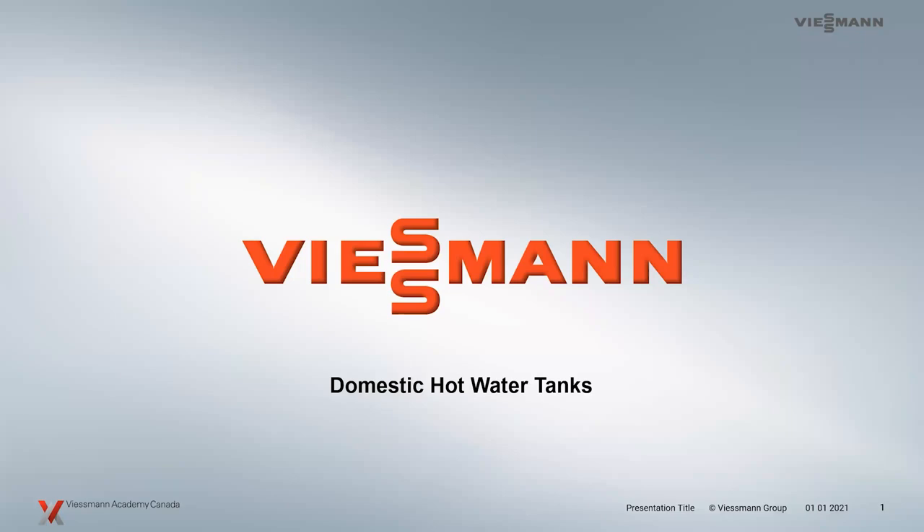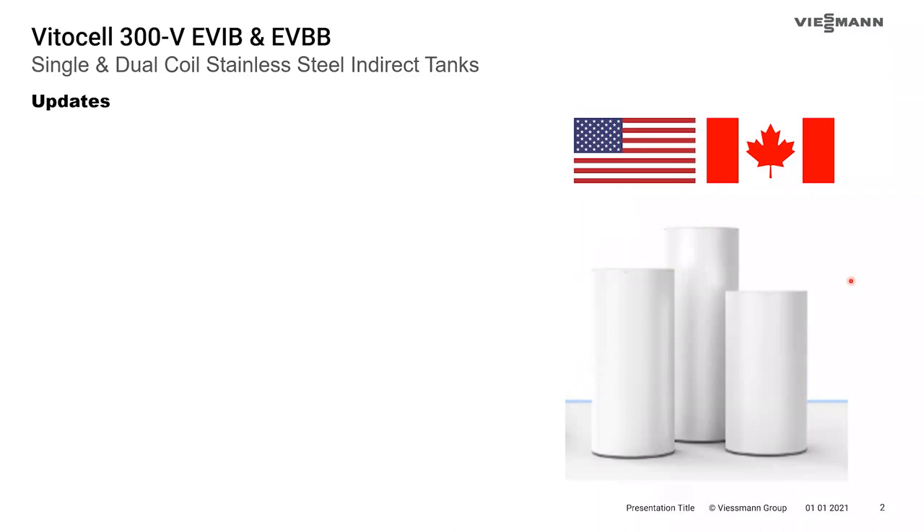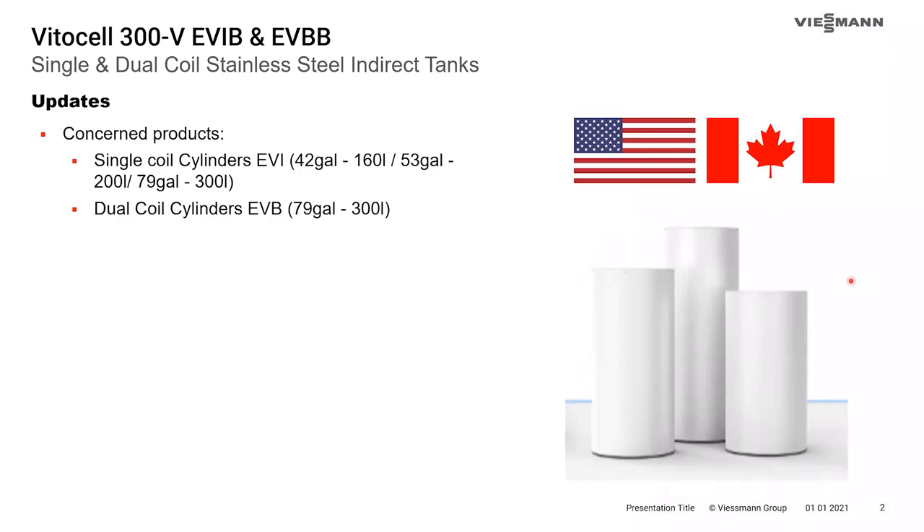We can also email a PDF version of the presentation. Today I'm going to be doing a presentation on the Viessmann domestic hot water tanks — all stainless steel indirect hot water tanks. We do have some updates to the lineup. The updated products are the single-coil cylinders in 42, 53, and 79-gallon tanks, as well as the dual-coil 79-gallon tanks.